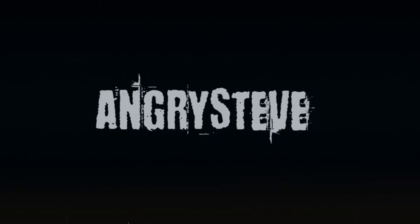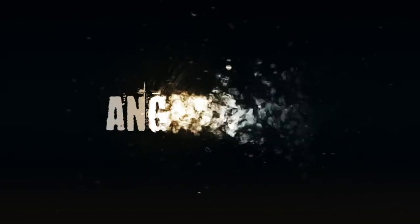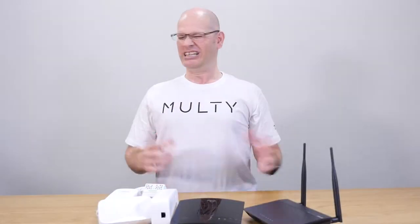Three, two, one... RAAARGH! I'm wasting so much money on this junk!